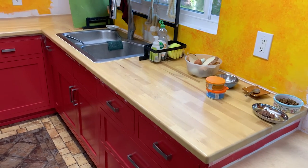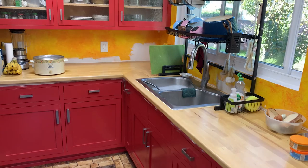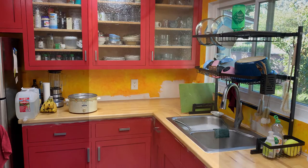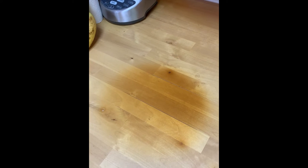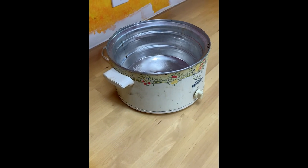I really have a nice finish here with my matte OMU. And how disappointing. Crock pot wins versus butcher block countertops. I guess I'm going to have to find some other surface to put down on the countertops if I want to use the evil crock pot again.